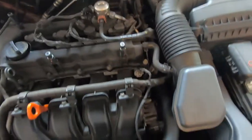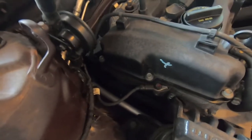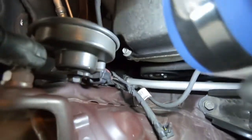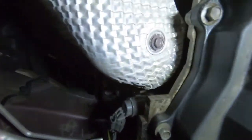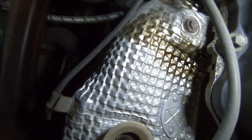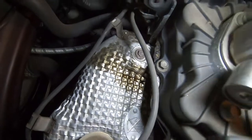Now you can see we have access to our valve cover. There are quite a few things we're going to be taking off in order to get this cleaned up. You can see we've got some leaking right down here, a little bit right here, definitely some right there as well. With a light you can see there's definitely oil coming off on this back corner — almost looks like she's leaking all the way around, really coming out right here onto that exhaust manifold heat shield.